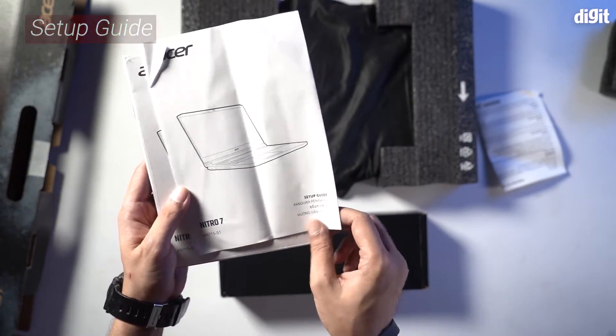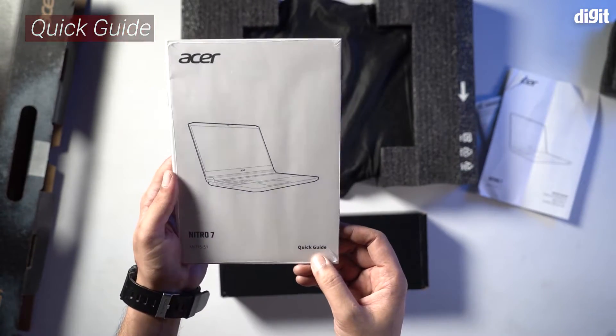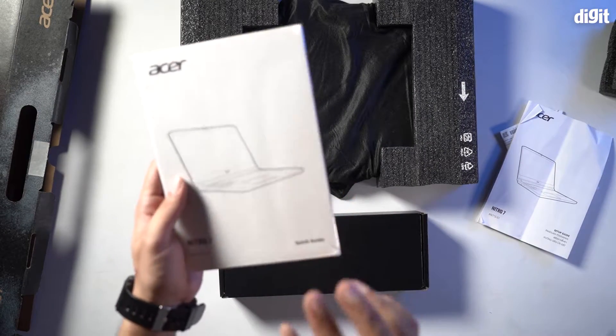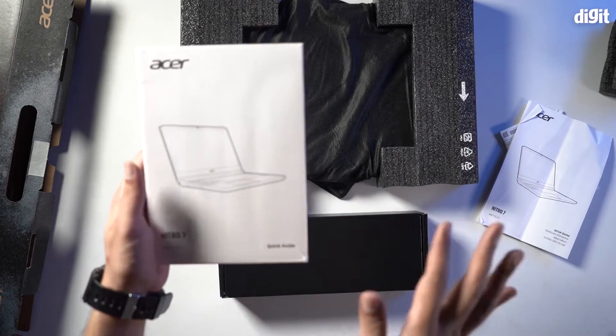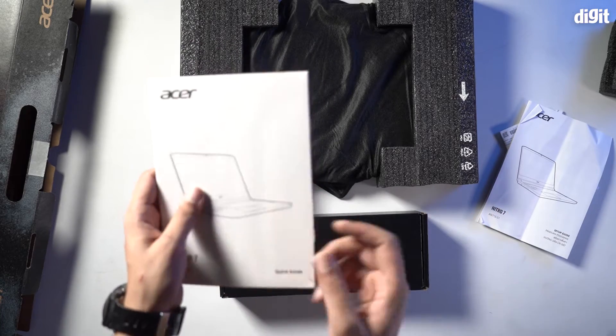Go through it at least once. There's also a quick guide which is slightly thicker and has more important information. Almost anything you need to know about setting up and configuring your laptop, you'll find it here. Important documents — don't lose them.